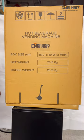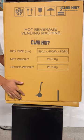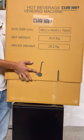How to install a tea vending machine. First things first, you need to open the box — just lift the box up and it's going to be open.